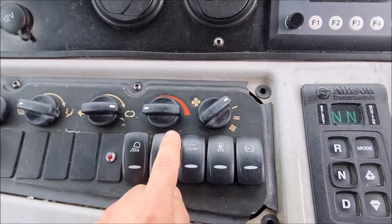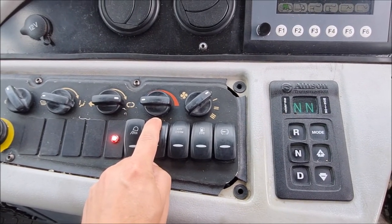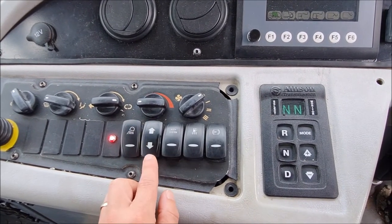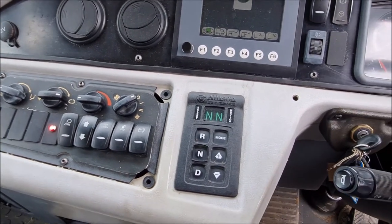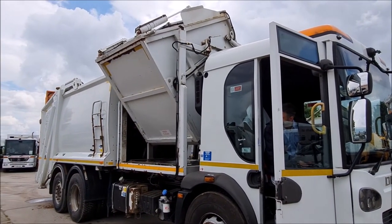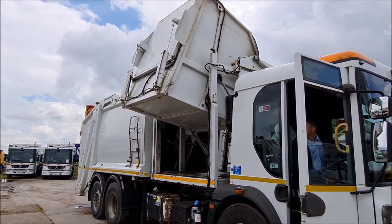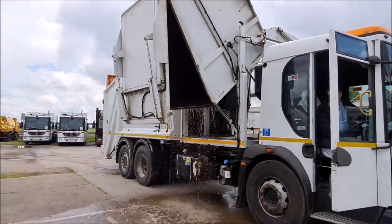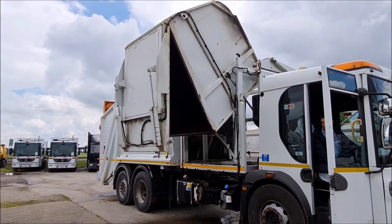To tip the front pod, press the up arrow to tip the pod.